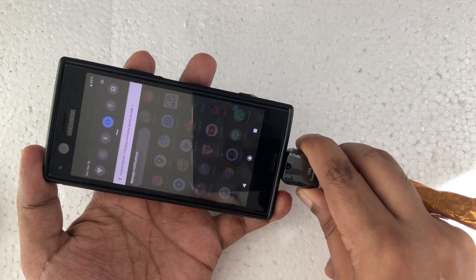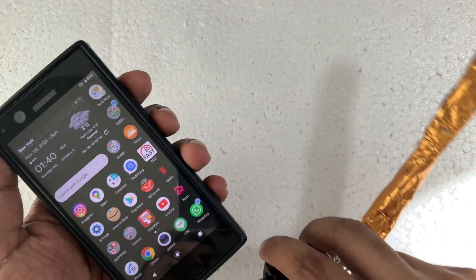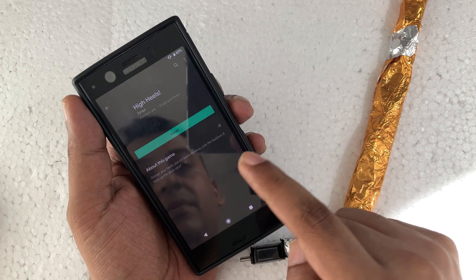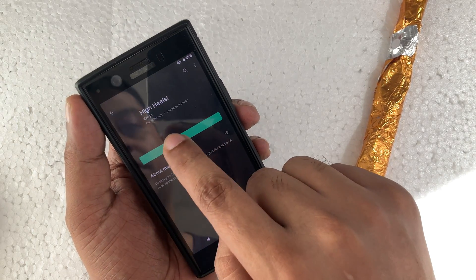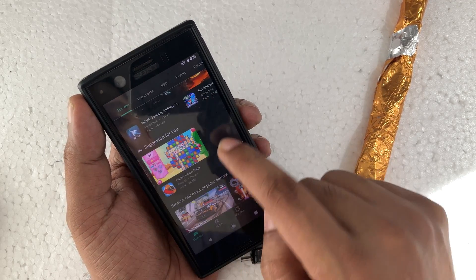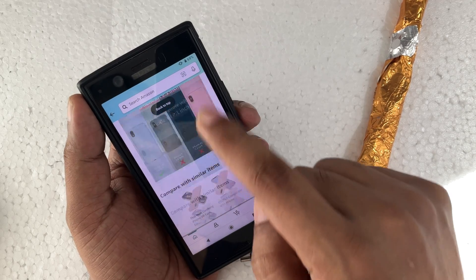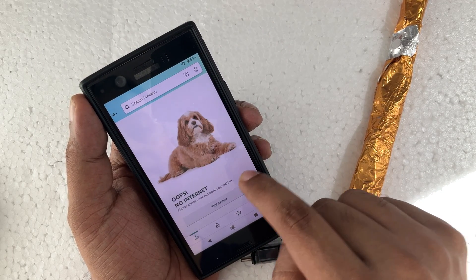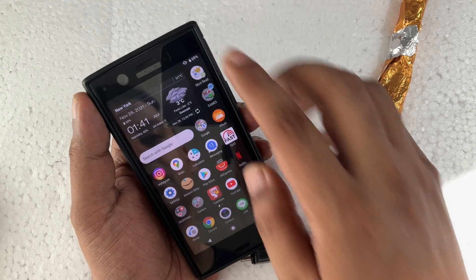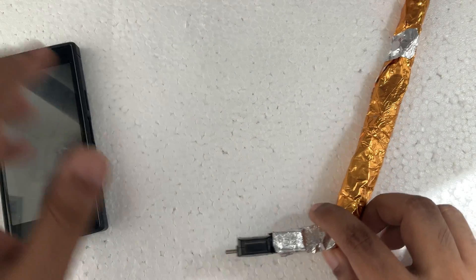This means your device is working properly. But if you remove it, the notification is gone. So make sure it's connected. Now I try to open the same apps — click install, try to install another app, click on a link — and as you can see, no internet. No internet.